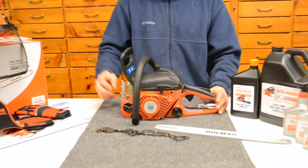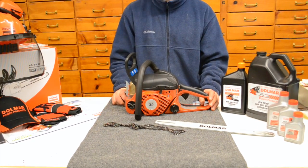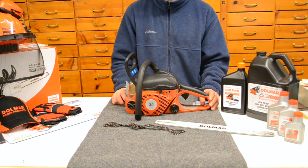And there you have it — here's our PS32 chainsaw from Dolmar. Thanks for tuning in to the A1 Repairs YouTube channel.